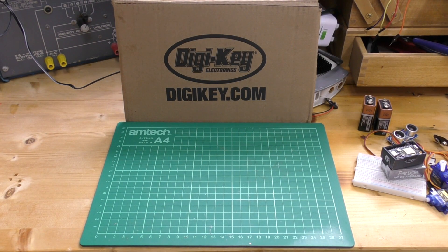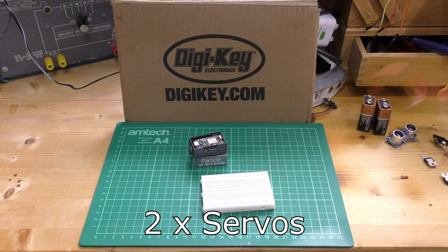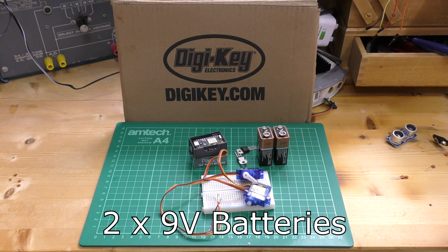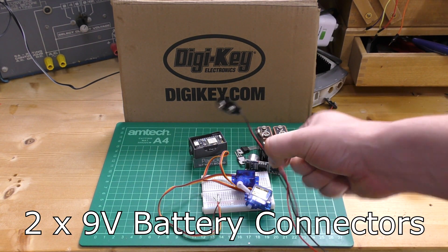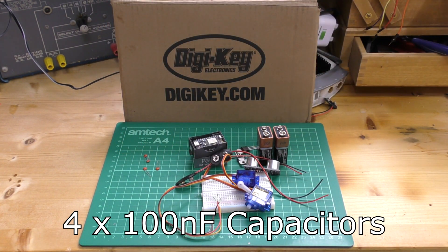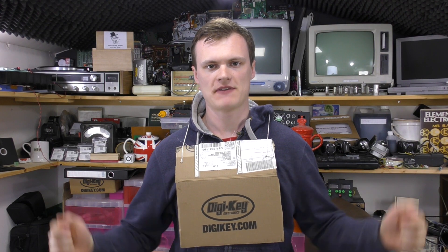For this project you will need two Particle Photons, some breadboard, two servos, two 7805 regulators, two batteries, an ultrasonic ranging module, two clips for your batteries, four capacitors at 100 nanofarad. You're also going to need some wire, some wood, string, and other materials to build a trebuchet. All the parts for the trebuchet project can be found on Digi-Key — link in the description below.